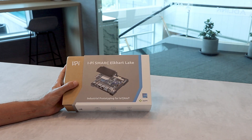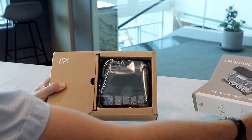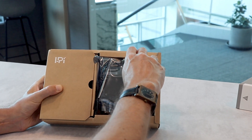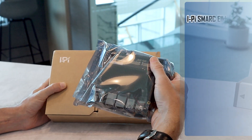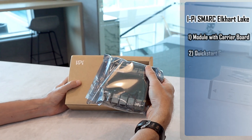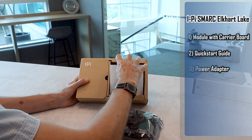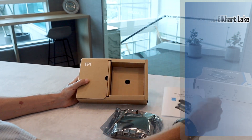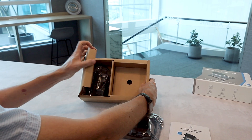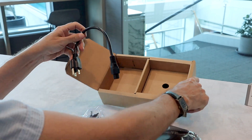Let's open the box. There is a pre-assembled dev kit, meaning a carrier board with a black ELS mark module and heatsink. Then there is a quick start guide which will help you to set it up, and on the other side we've got a power adapter with plug.